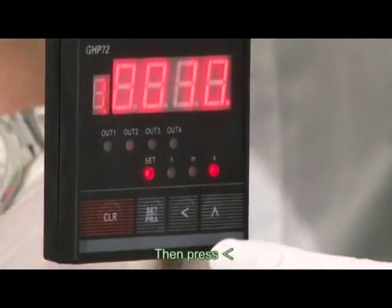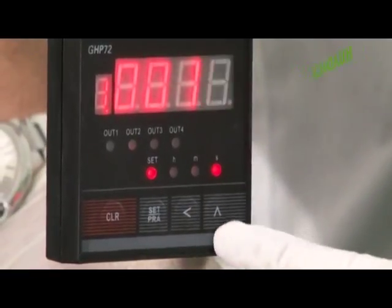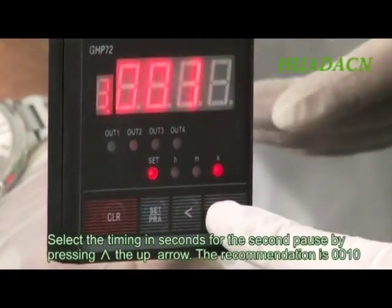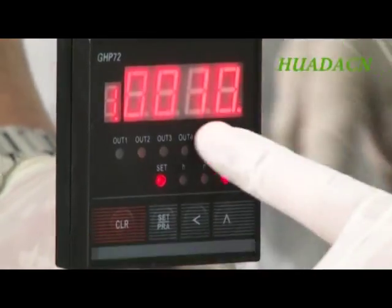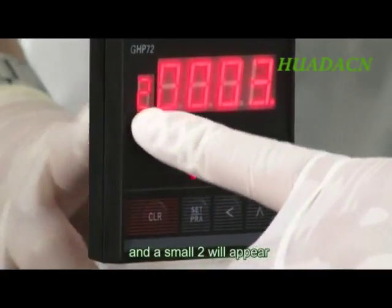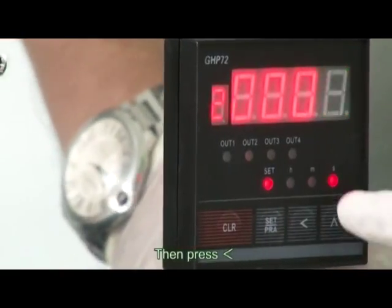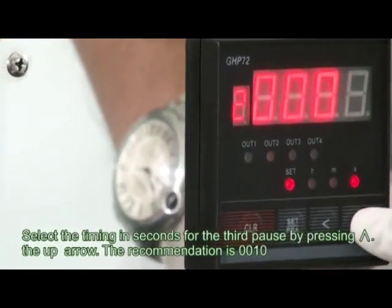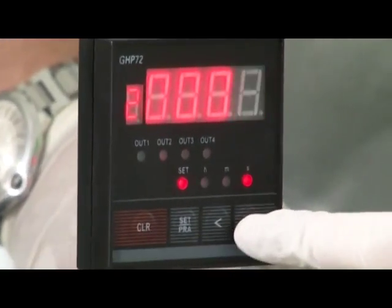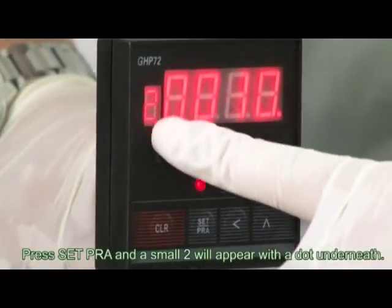Then press the left arrow. Select the timing in seconds for the second pause by pressing the up arrow. Press Set Pra and a small two will appear. Then press the left arrow. Select the timing in seconds for the third pause by pressing the up arrow. Press Set Pra and a small two will appear with a dot underneath.